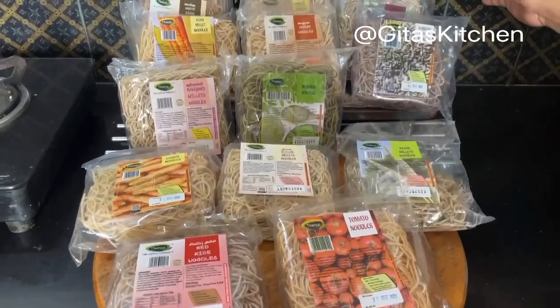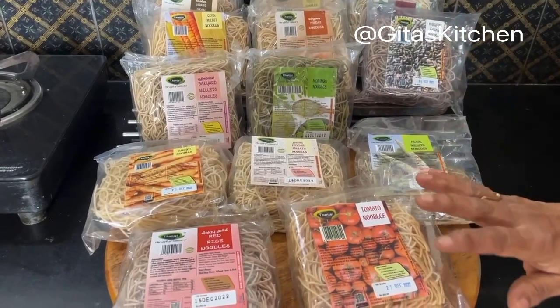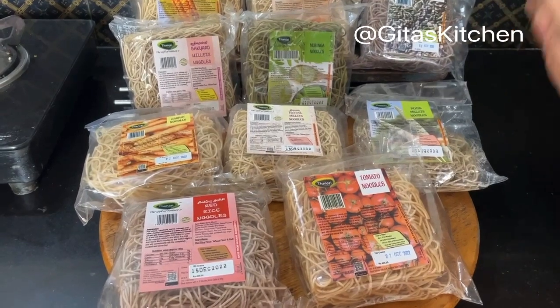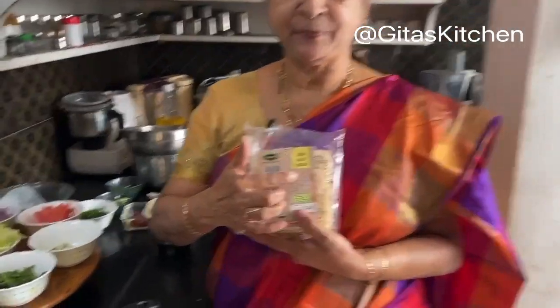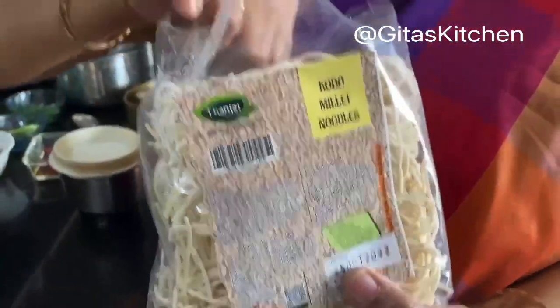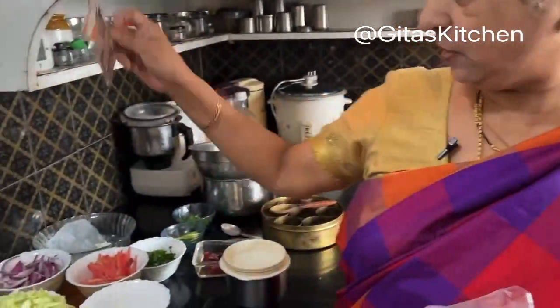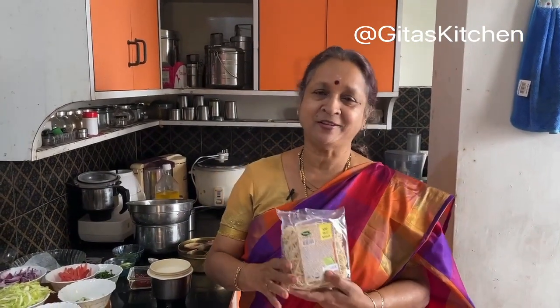All their noodle varieties are easy to digest, rich in fiber, and do not have any maida and no MSG — so they are very healthy millet noodles. You can use any one of them. Today I am going to use kodo millet, which is a very nutritional millet and comes with its own taste maker packet. Kodo millet is also known as Varag in Tamil, Arikelu in Telugu, and Kodo dana in Hindi.